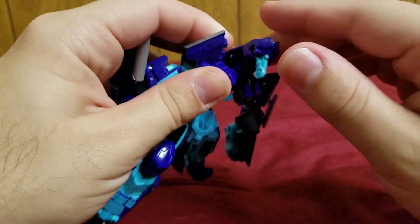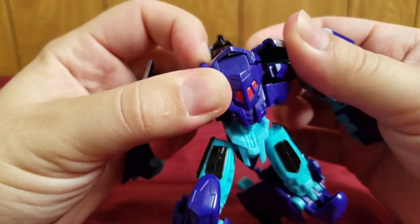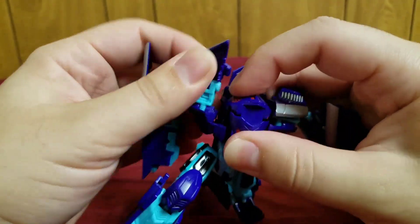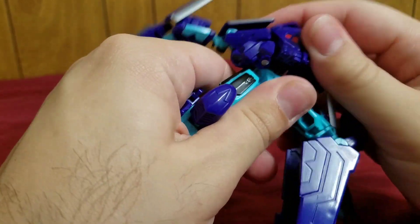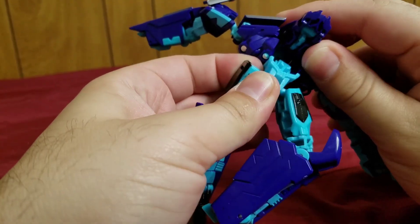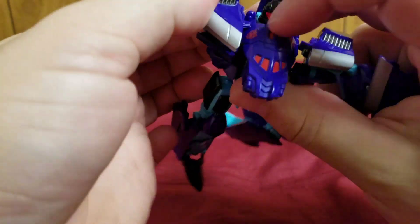You pull out the landing gear, then fold out this part to reveal the head, and pull the arms back. Then you flip that. Before that, you have to come up here and clip that onto there. Fold these up, bring it down, and clip it onto there. Then you angle it so that this tip attaches to that.